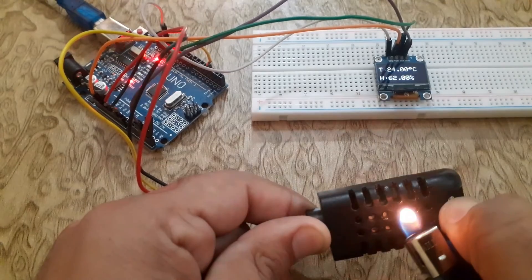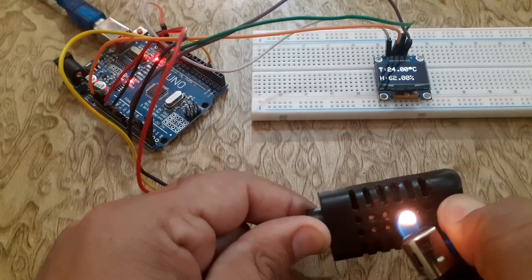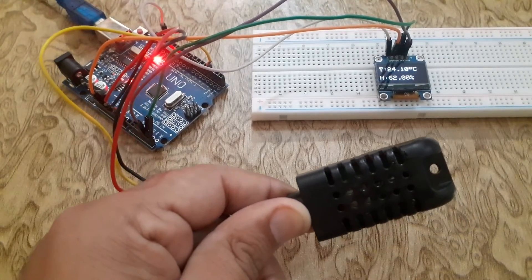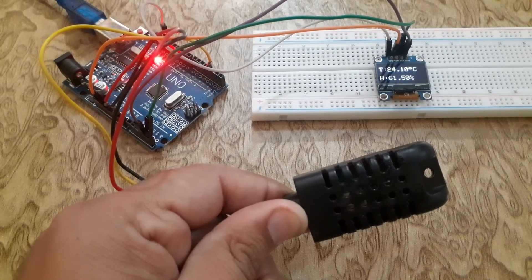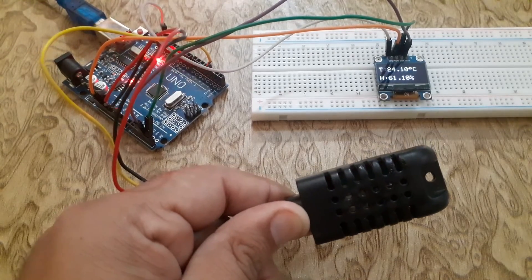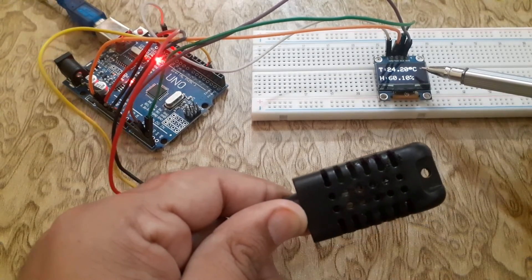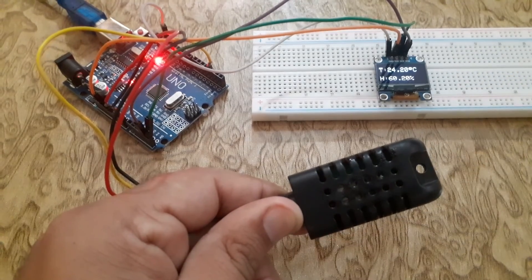And display the temperature and humidity readings on the SSD1306 OLED screen. This project can be a great starting point for more complex IoT applications or a weather monitoring system. If you enjoyed this video, don't forget to like and subscribe to our channel for more exciting Arduino projects and tutorials. Thanks for watching and see you in the next video.